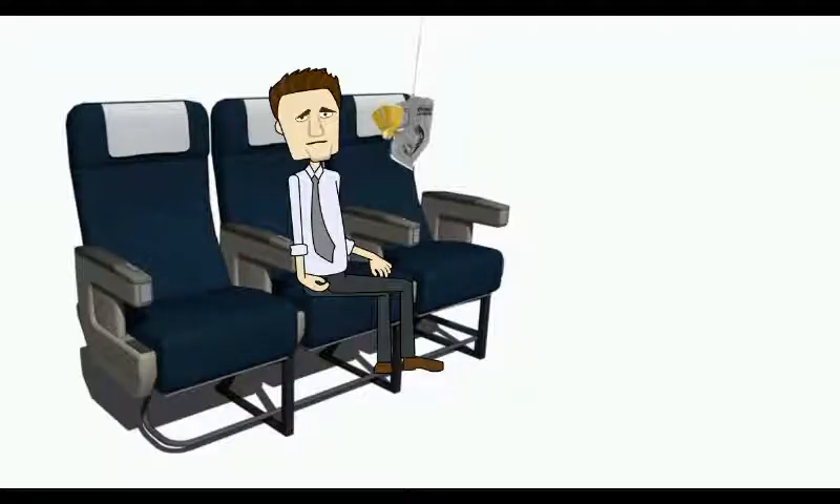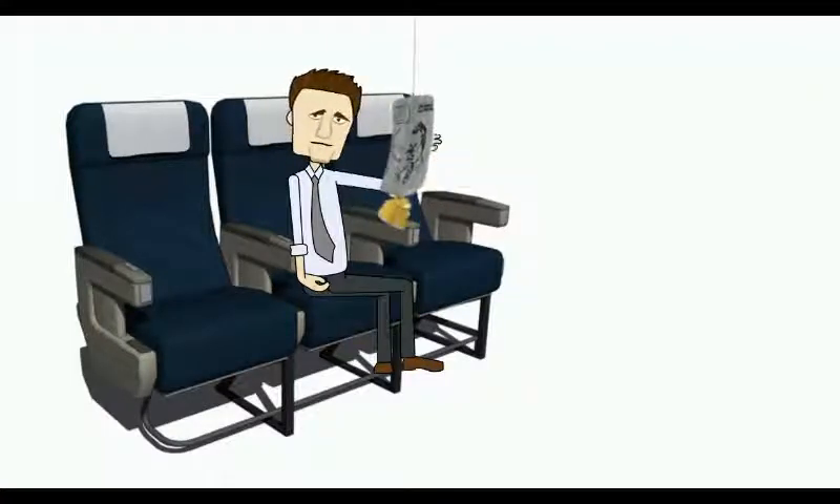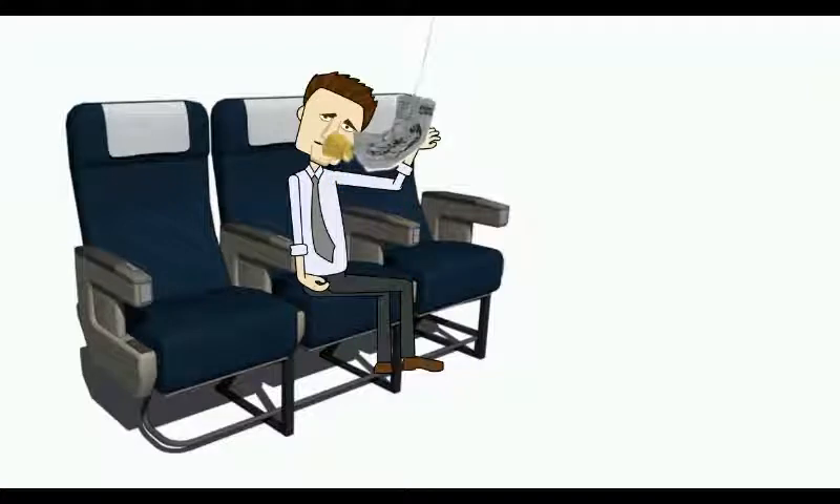In case of a loss of cabin pressure, oxygen masks will deploy from the compartment above your head. Pull down on the mask to start the flow of oxygen, put the mask over your head and mouth and breathe normally. Do not take your mask off unless told to by a crew member.